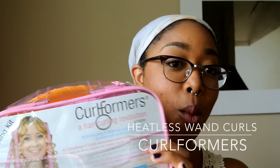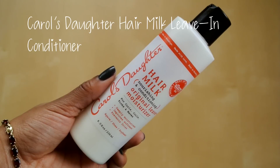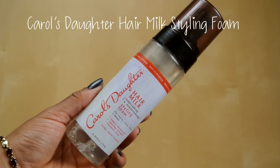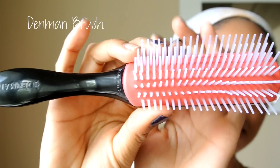So today we're doing heatless wand curls with curlformers, so let's get started! I like to use the Carol's Daughter Hair Milk line for this, so I'll be using the Leave-In Conditioner, the Hair Milk Styling Foam, along with my favorite oil and my Denman brush.